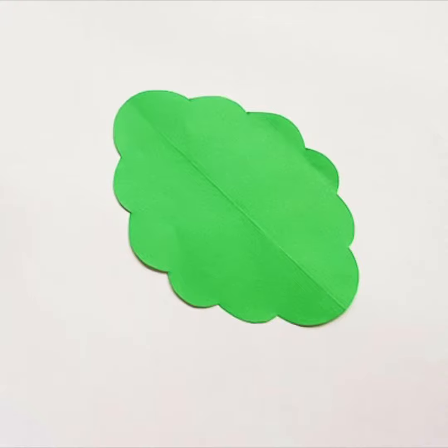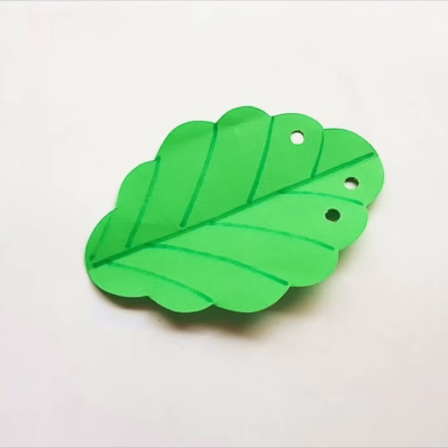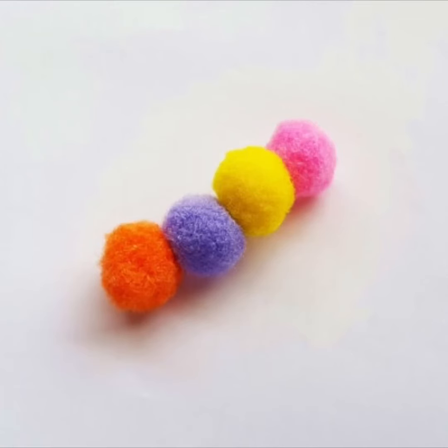Step one: cut your leaf just like in the picture. Step two: punch a hole on top of your leaves like so. Step three: make a line on the leaf to make it look pretty. Step four: put your pom poms together and glue them together.